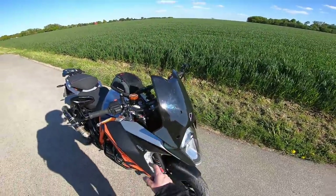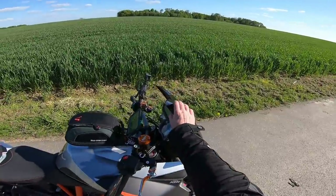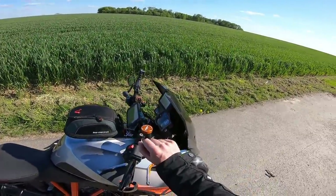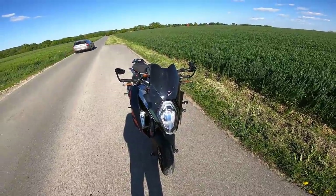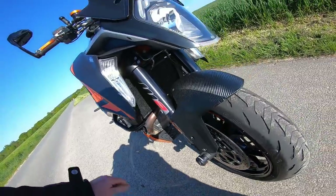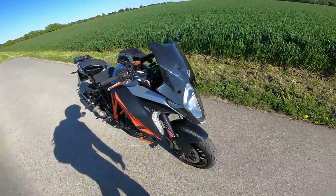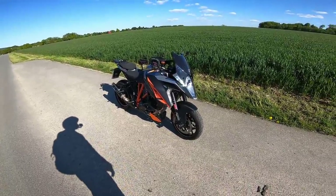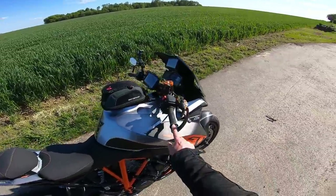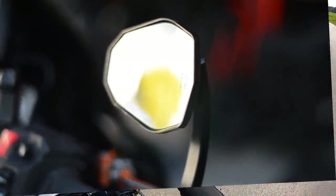A lot of questions about the screen — it's actually the stock screen, but I've sprayed the inside with liquid vinyl in a matte finish, giving the outside a glossy look. I've got the Evotec Performance radiator guard — that's a must for me, as stone chips can bust radiators and I've seen it happen. The mirrors are from Highside, and because the Super Duke GT has a bigger tank, you can't run underslung mirrors as they touch the tank when turning, so they go above.